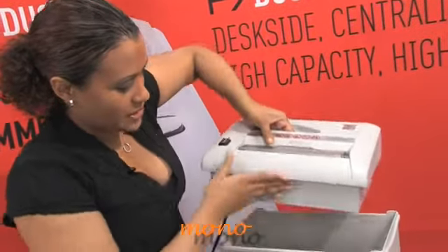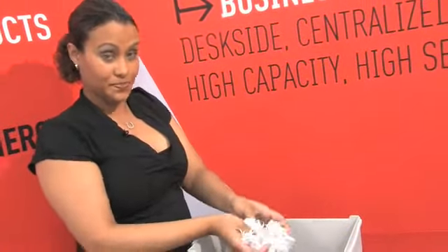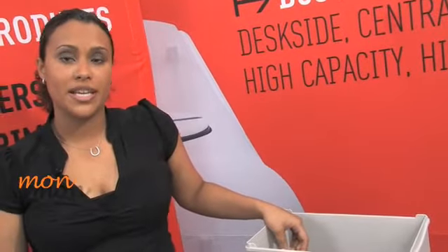We'll lift this up so you can see. This is the five gallon bin, and this is what the shred looks like. With MBM's 45 years of experience in quality, durability, and safety, you can rest assured that the Destroy It 2240 is a great choice.